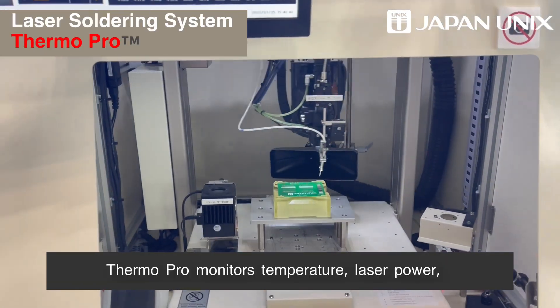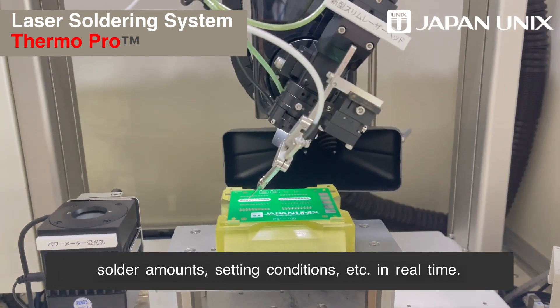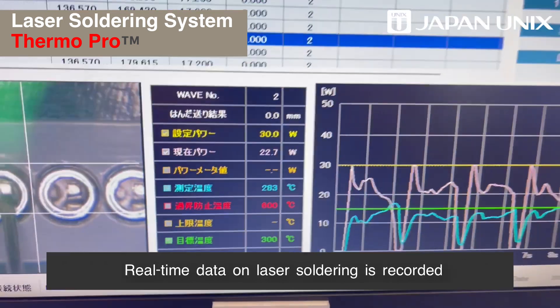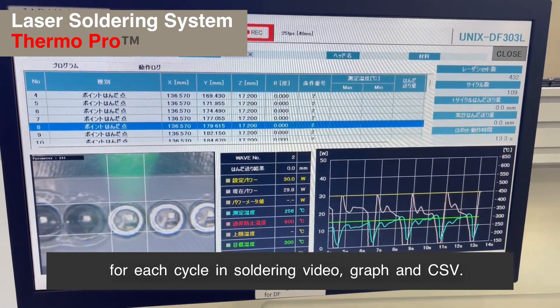TheroPro monitors temperature, laser power, solder amounts, and setting conditions in real time. It measures surface temperature with a non-contact thermometer, and real-time data on laser soldering is recorded for each cycle in a soldering video graph and CSV.